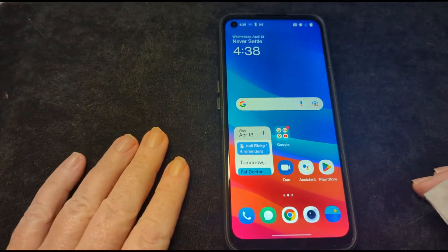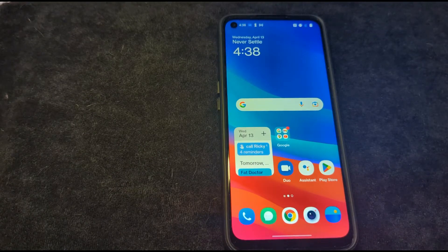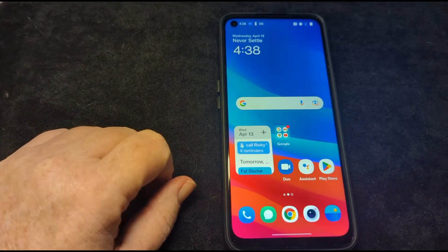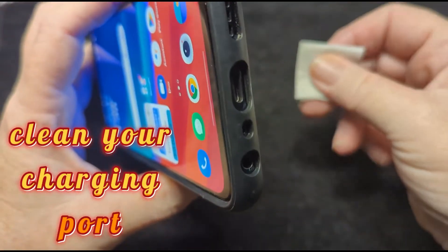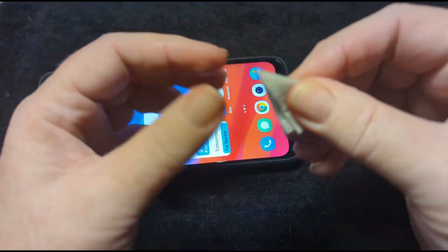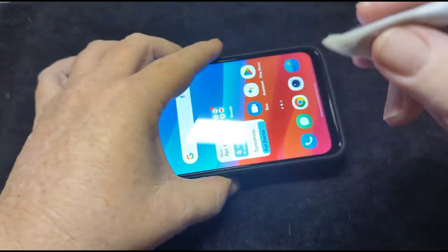If your phone's not charging well, the first thing you want to do is check your charging port, especially if you have a dirty job — a mechanic, a landscaper, if you work in a kitchen. You can get grease and debris on your hands, or if your phone's in your pocket and you're using it while you work, that can get in your charging port. Use an alcohol pad — use the corner of it, fold it so it will fit and make it a little stiffer. Stick it in there and clean it.